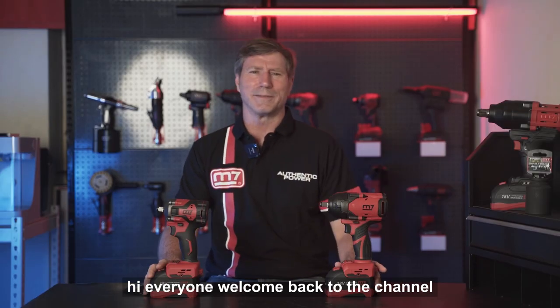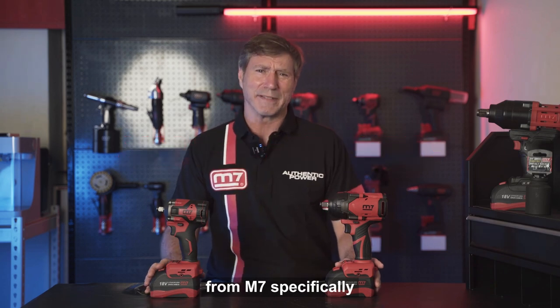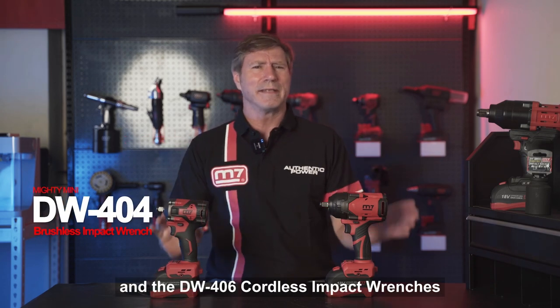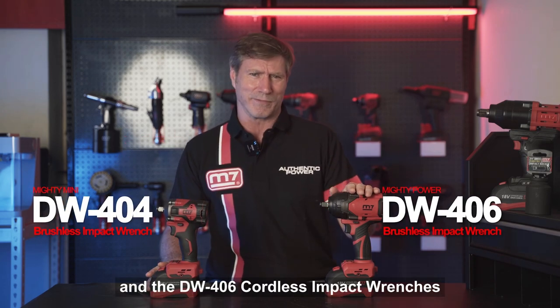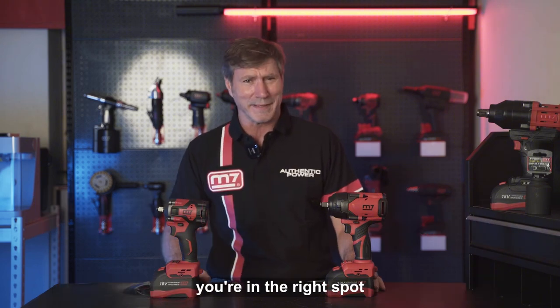Hi everyone, welcome back to the channel. Today we're diving into some seriously cool gear from Mighty7, specifically the DW404 and the DW406 cordless impact wrenches. If you're looking for tools to deliver serious power and precision, you're in the right spot.